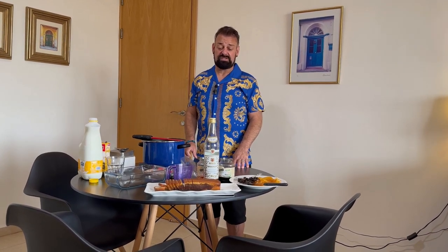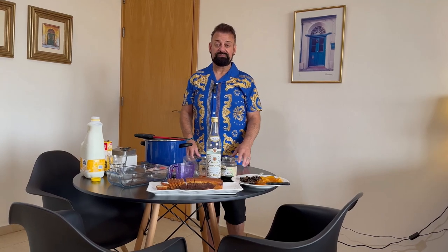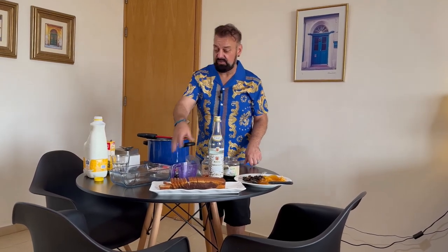It's great for dinner parties. It's great for a Sunday afternoon dessert after your roast dinner. Hopefully you'll all love it. So let's get cracking — let me tell you what we need.